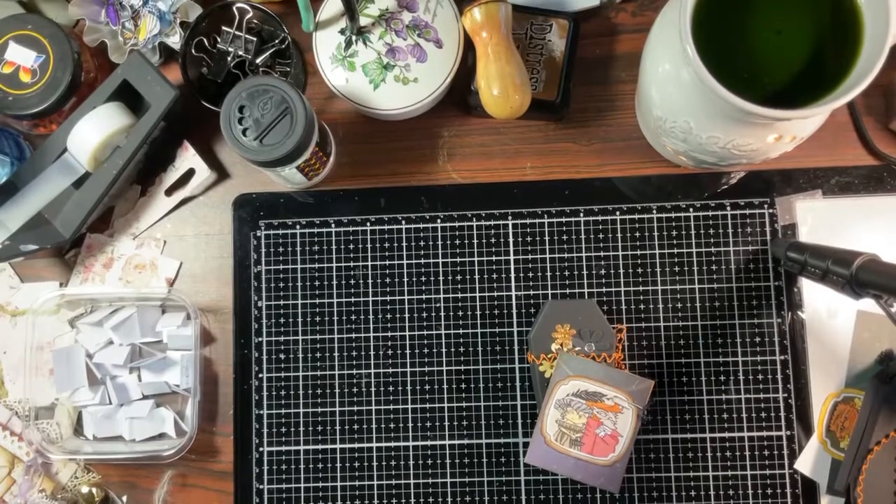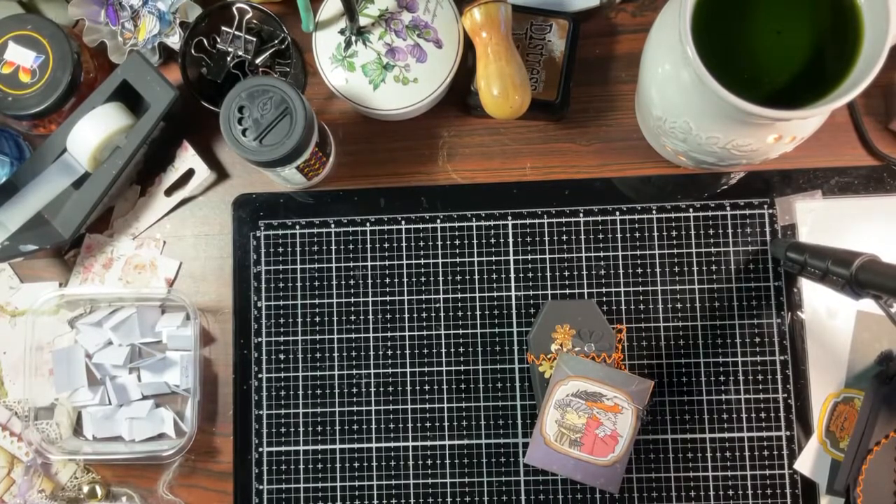It smells so good in here, you guys. Those wax melts are just so nice. It is Index Card Friday!